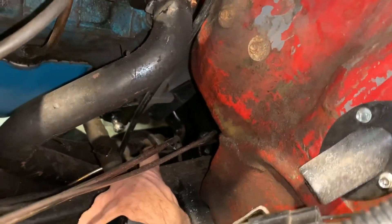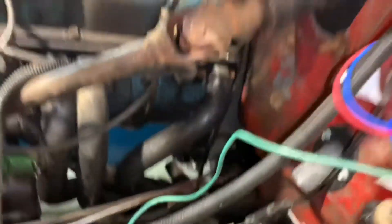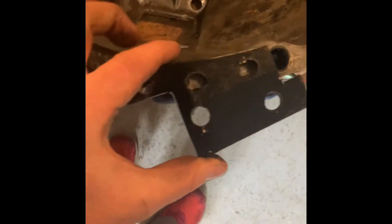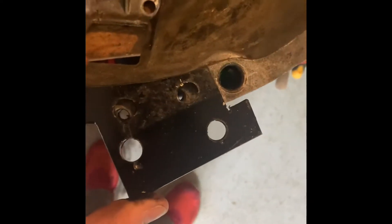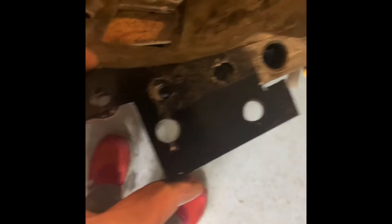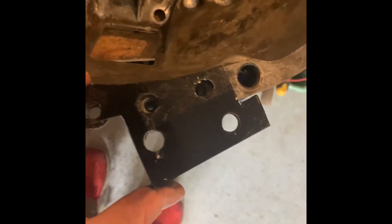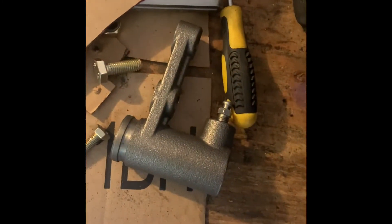We've made a bracket for the slave cylinder — it goes on like this. We'll see if that works, and then this part goes on behind it — I'll show you that in a second.